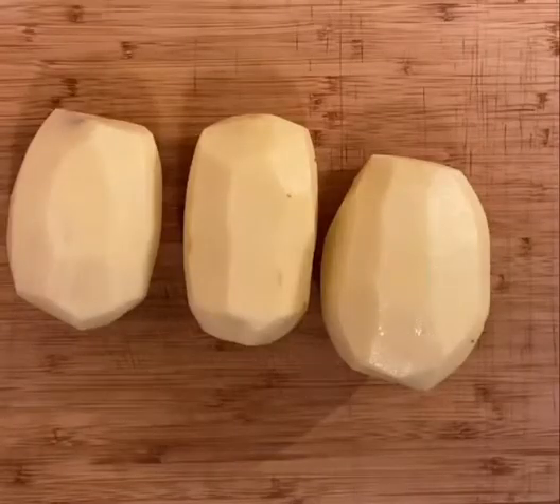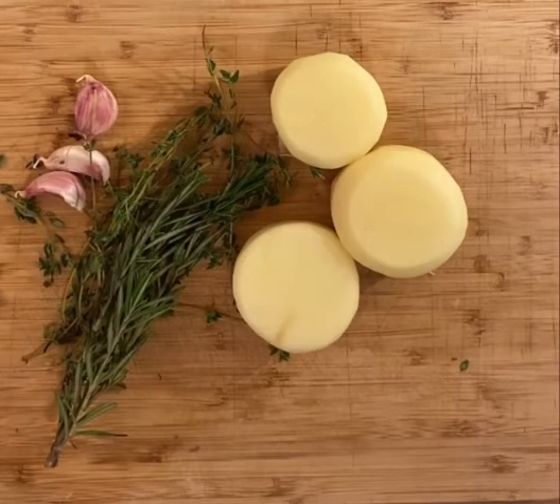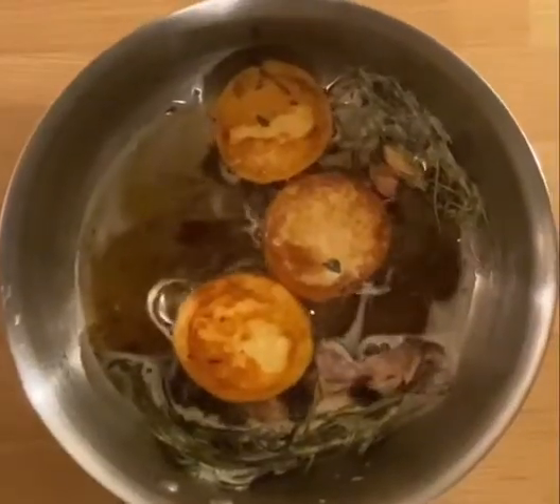Peeled and poorly ring-cut, three potatoes for fondant. Seal in a pan with plenty of butter, herbs, garlic, and then finish in the oven with chicken stock.